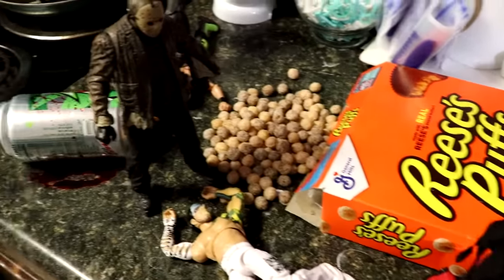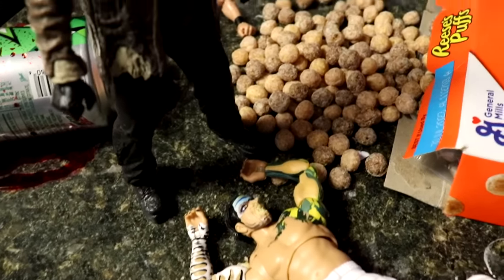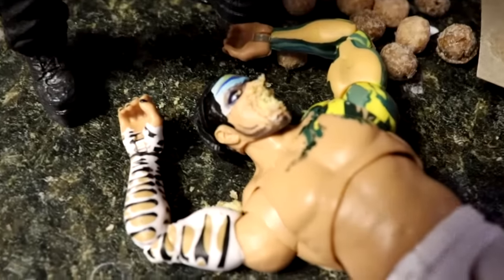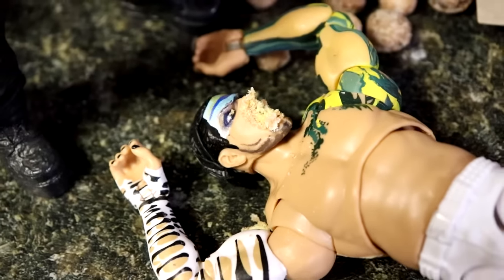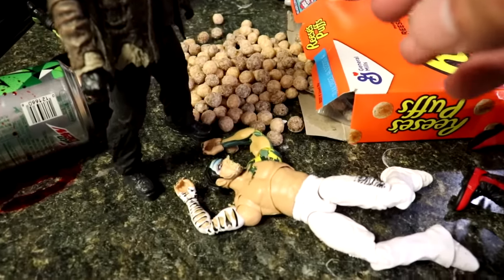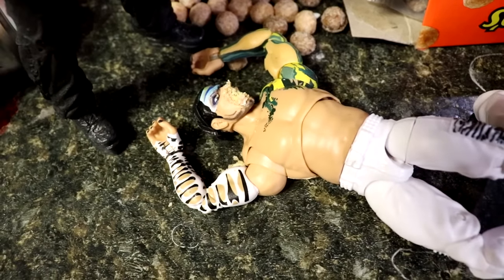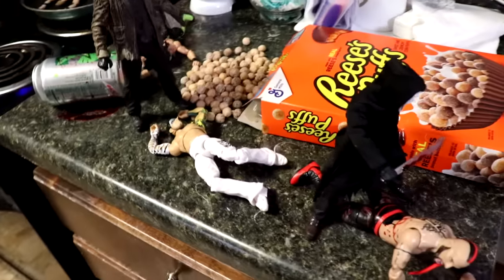The Freddy vs. Jason version of Jason Voorhees had a Reese's Puff in his hand and shoved it right into Jeff Hardy's gullet. This facial expression is money — the Puffs have filled up his mouth and it looks like he is a victim of the Reese's Puffs. I tried to get the puff to fit in the mouth but it crumbled and ended up looking like somebody gagged him with sand. It just came out perfectly — Jeff Hardy got the Puffs to the face.